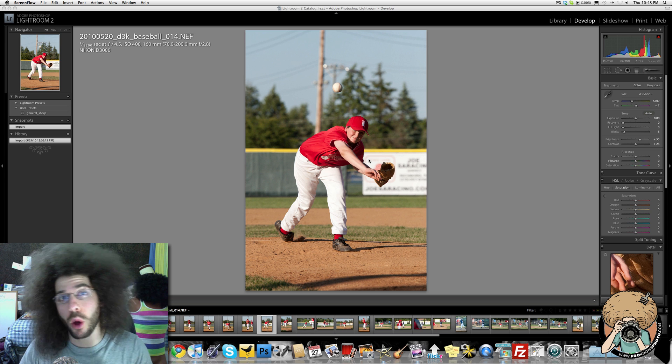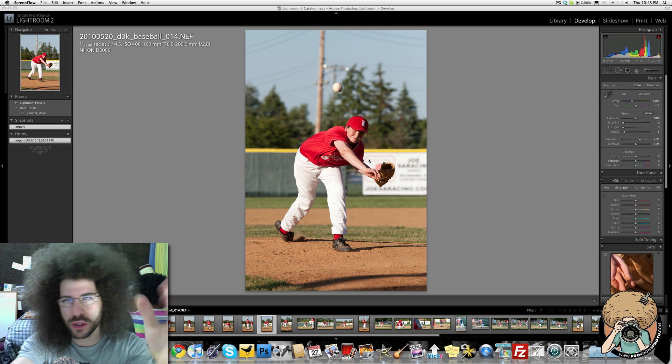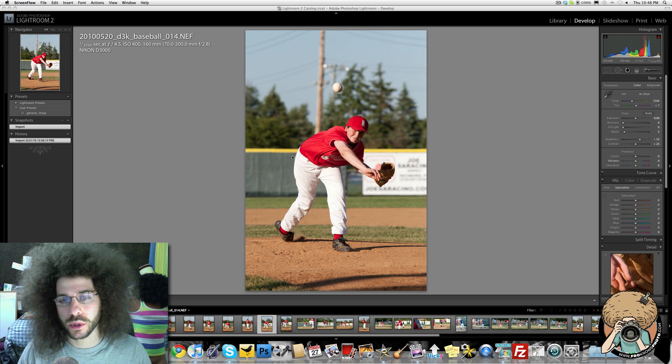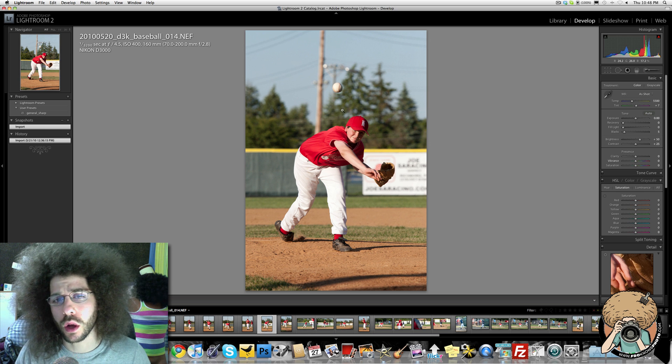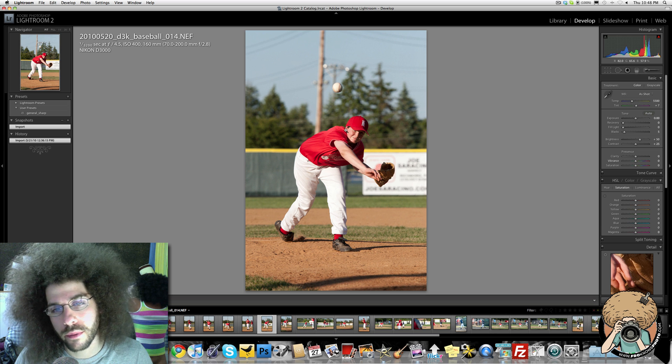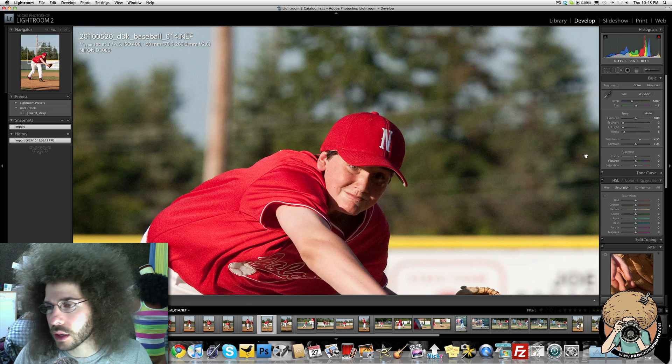What is going on? Jared Poland, FroKnowsPhoto.com. You're looking at a picture from the D3000 super secret project, but that's not what this is all about. I want to talk a little bit about the clarity slider when you're trying to develop your images in Lightroom. What does the clarity slider do?